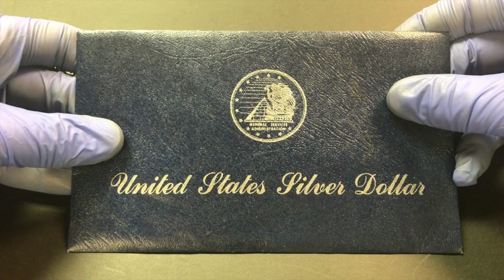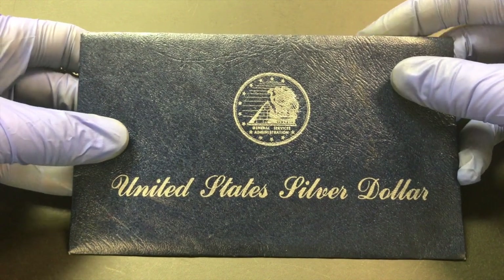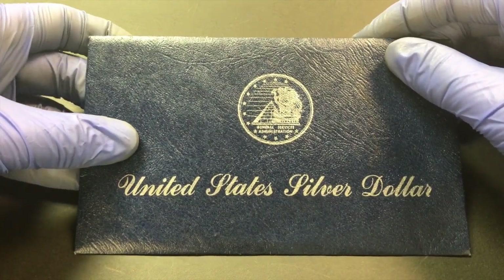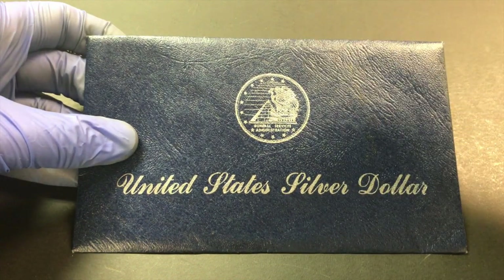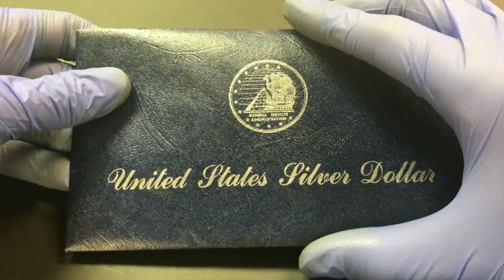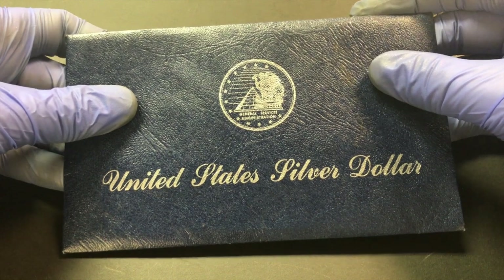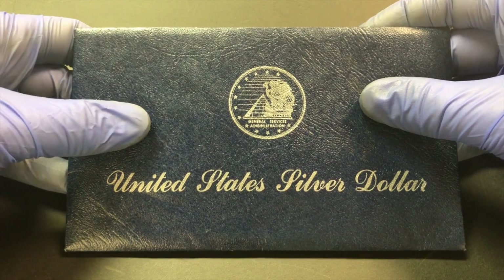Here is more on the GSA Morgan dollar — this is the flat pack, so it's not going to be the boxed version. I'd love to make a video on that once I get some of those. Basically in the 60s the government was winding down the exchange of silver certificates for silver dollars, so they were trying to get rid of their supply of silver dollars and started releasing them to the public. You could get the CC Carson City Mint ones for about five dollars each, and flat packs sold for three dollars each.